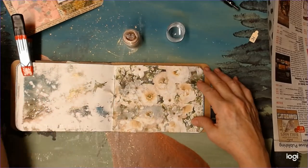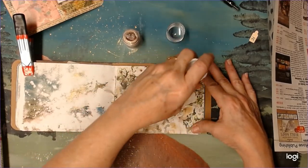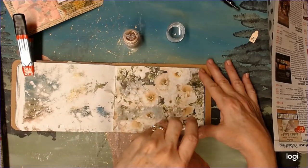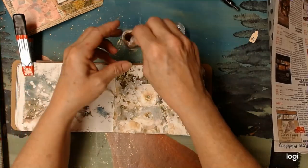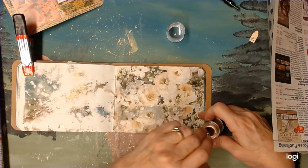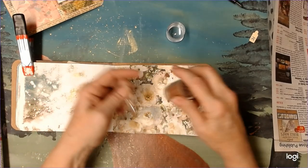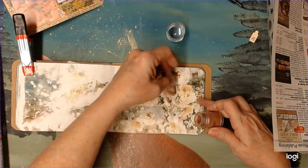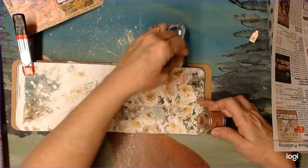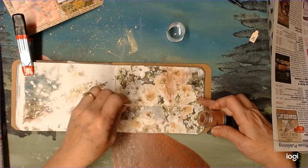And for the makeup, I'm going to put some glue on these flowers — just some of them — and then we're going to see what happens. Okay, well that did not work very well.